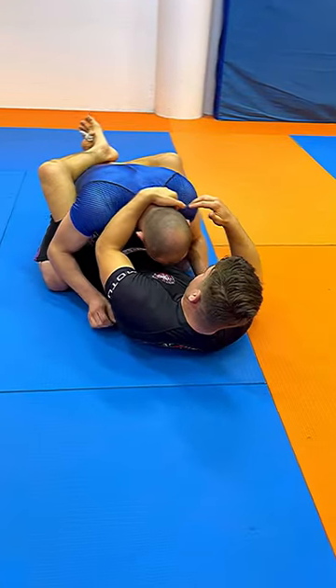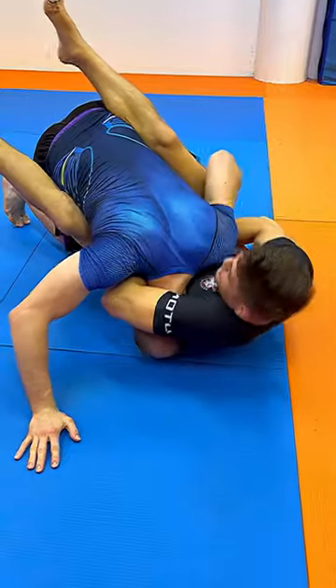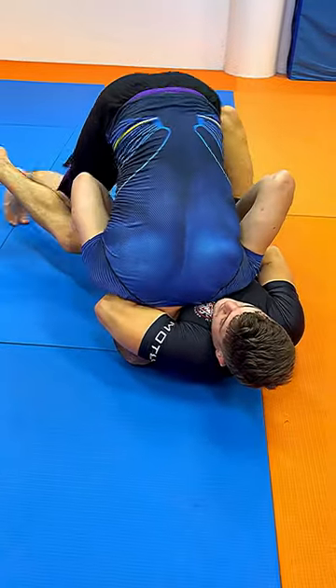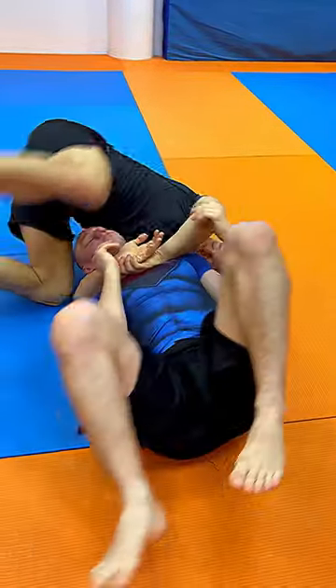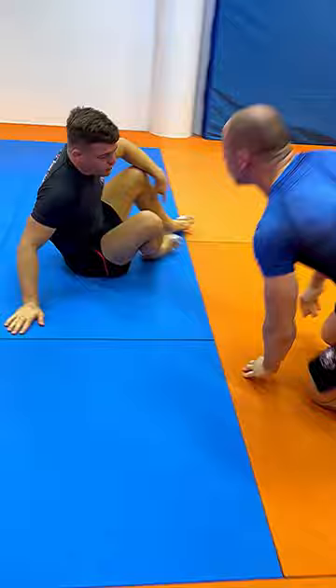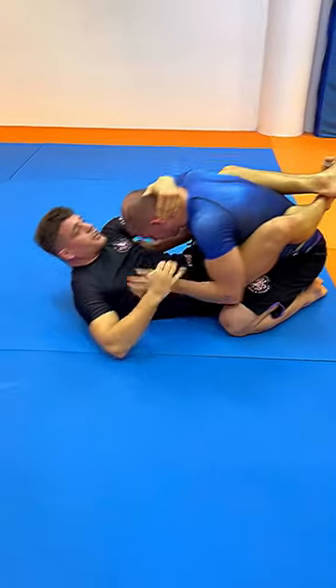We break posture, then we want to go for a pendulum sweep to create head exposure, go for a guillotine. My legs are open and he's gonna pass, so I'm gonna bridge him to get on top and finish the guillotine from side mount. Fabulous combo — it reduces the risk of having your legs open by a lot.